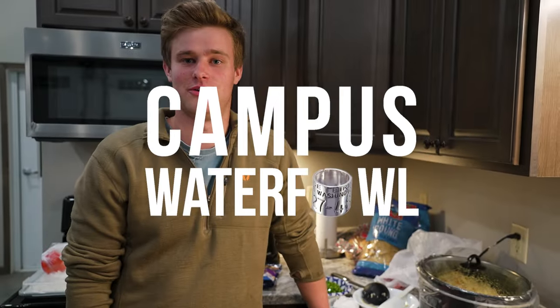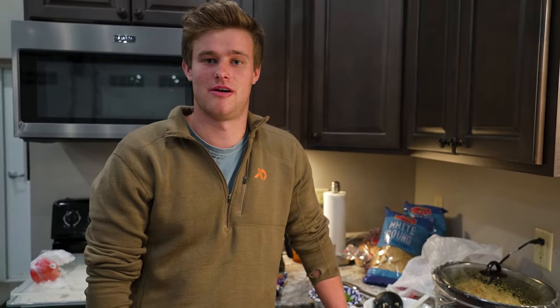We had a pretty successful day today on the field — we got about 20 some odd ducks. We're gonna be taking the teal because I think those are the best eaters out of them, and we're gonna be making them into jalapeño popper egg rolls. I've never done this before, but I saw a video so I'm gonna try to replicate it today.